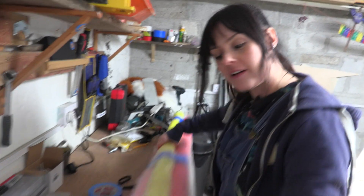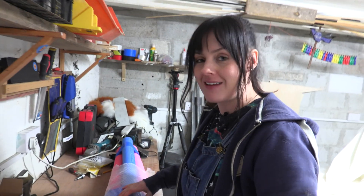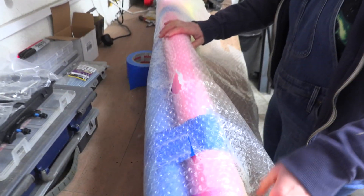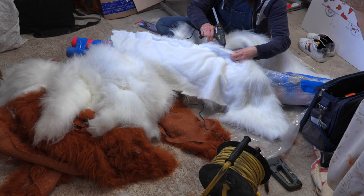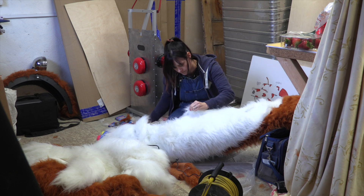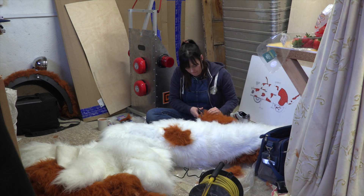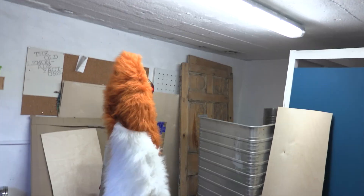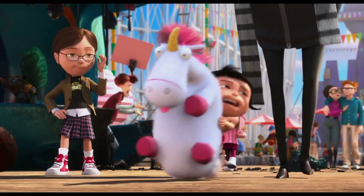I'm making a very sophisticated tail out of bubble wrap. I promise at the end it will look like a tail. Not all dogs' tails are made out of bubble wrap, pool noodles, and duck tape — it's really high tech. It's a dog tail, and it's massive. It's just so fluffy.